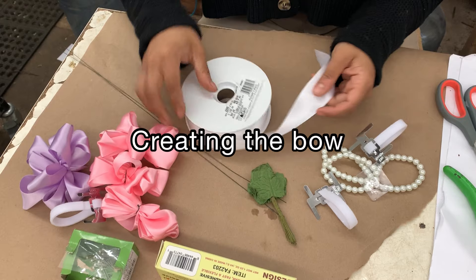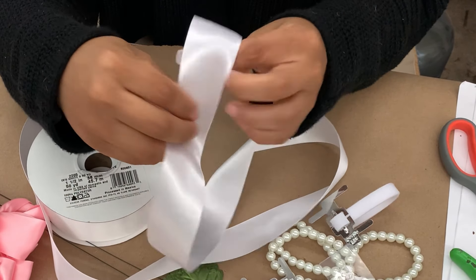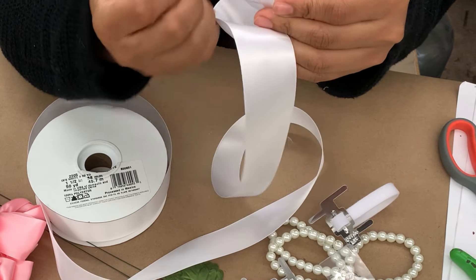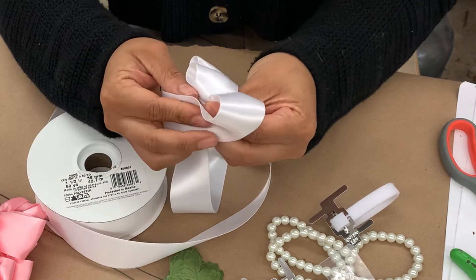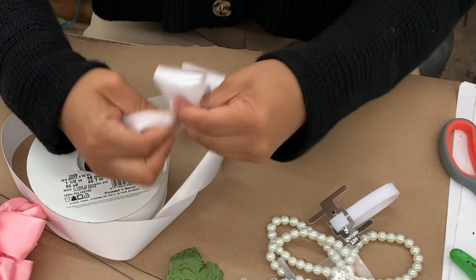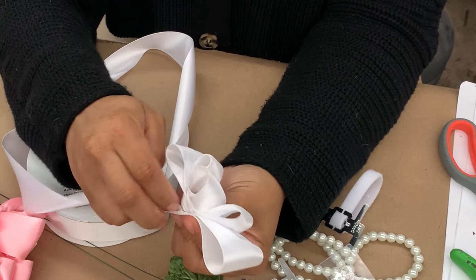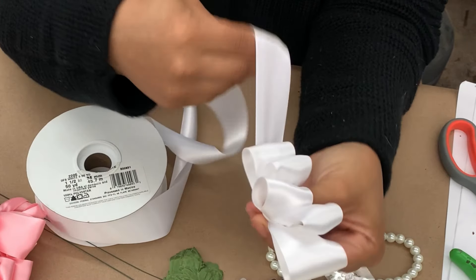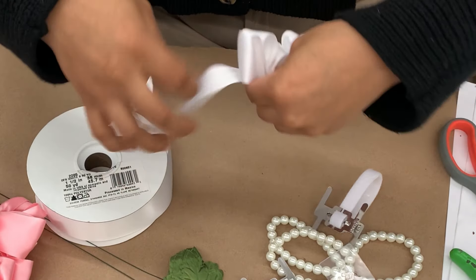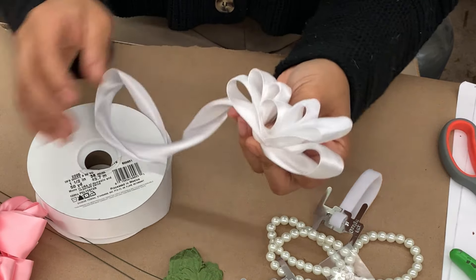You're first going to start by creating your bow. The bow is going to be like the base for your flowers to sit in. You're going to start by taking your 1-inch double-sided satin ribbon and place it in between your thumb and your index finger. You're going to loop the ribbon around your thumb, come out through the other side, and create your first loop. Then twist at the base to lock the loop in place and create another loop on the other side, alternating back and forth until you have 5 loops on either side.